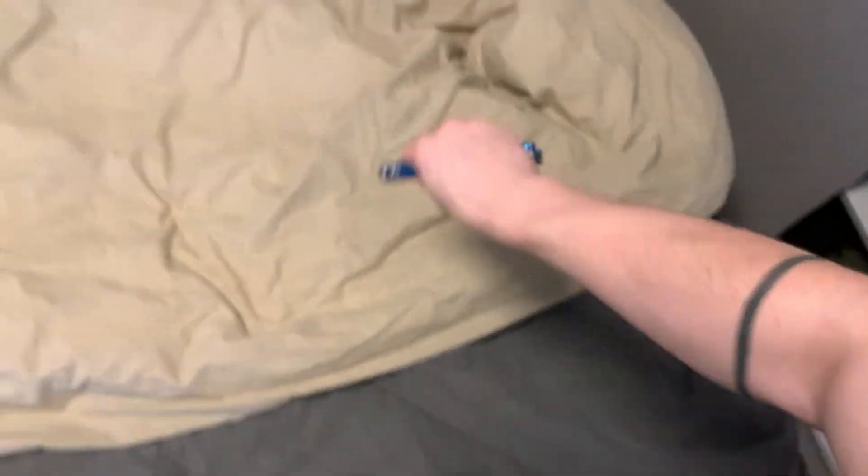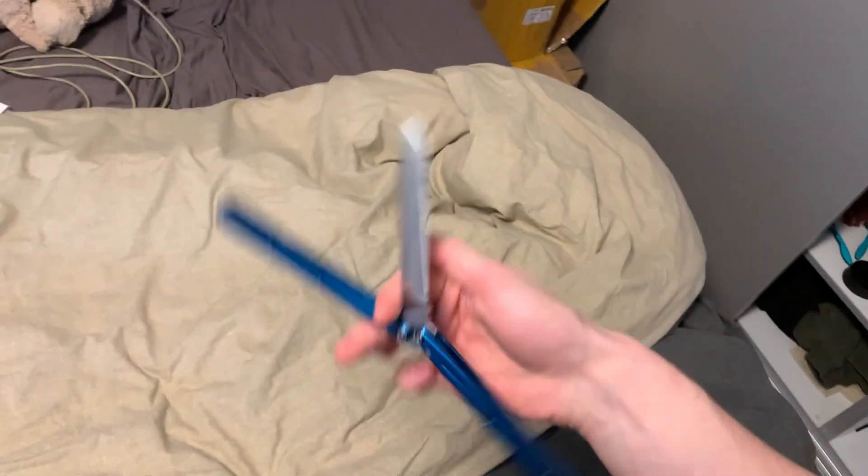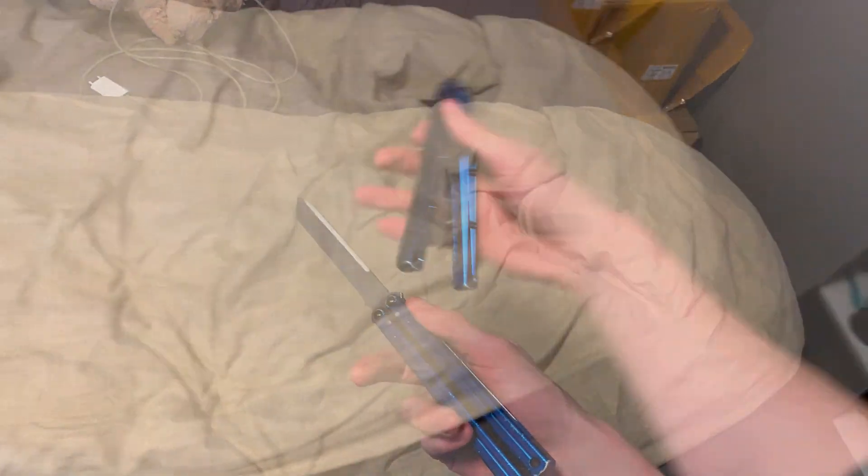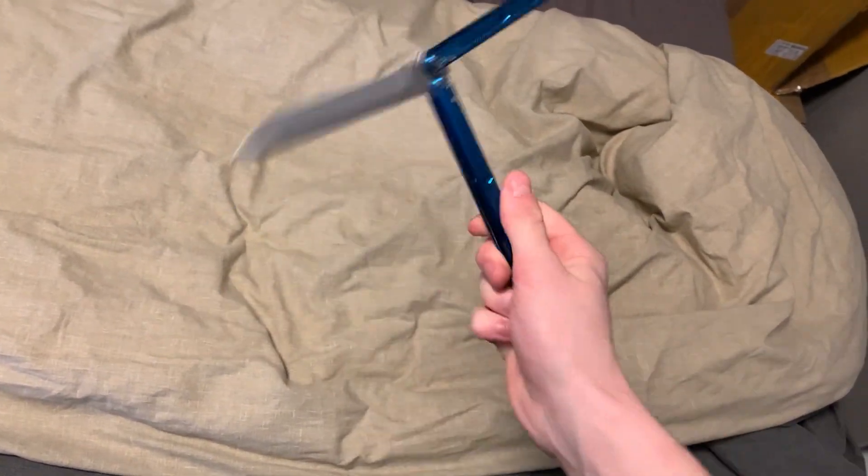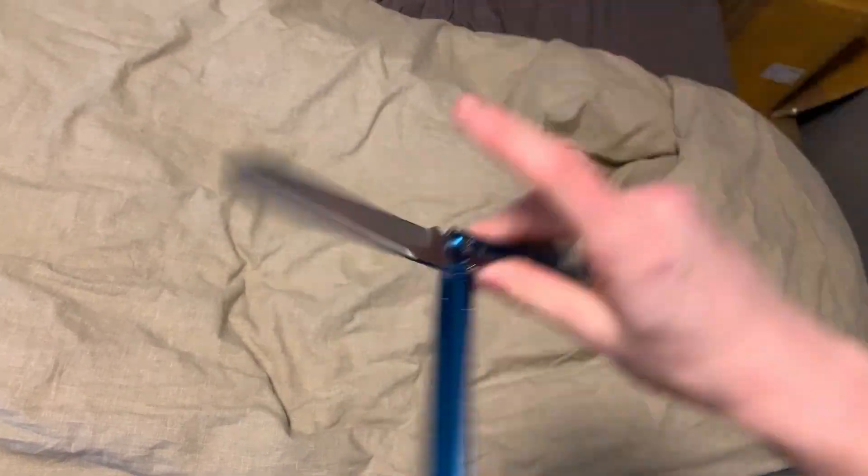Here is how it looks. There you go. And here's a slow-mo. Okay, so it is pretty straightforward — it is basically just a regular scissor, but you do it twice.